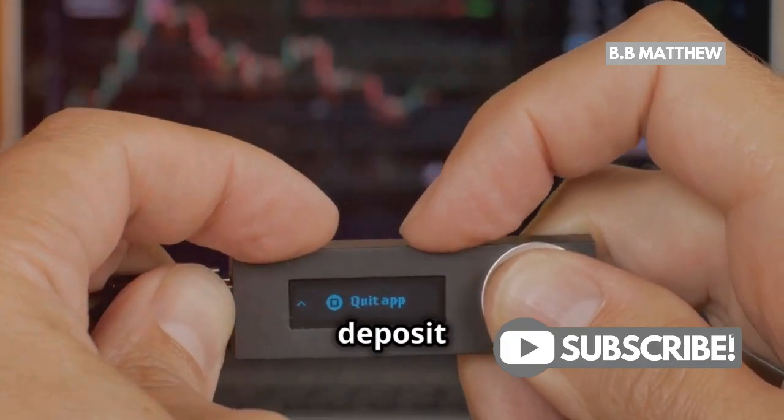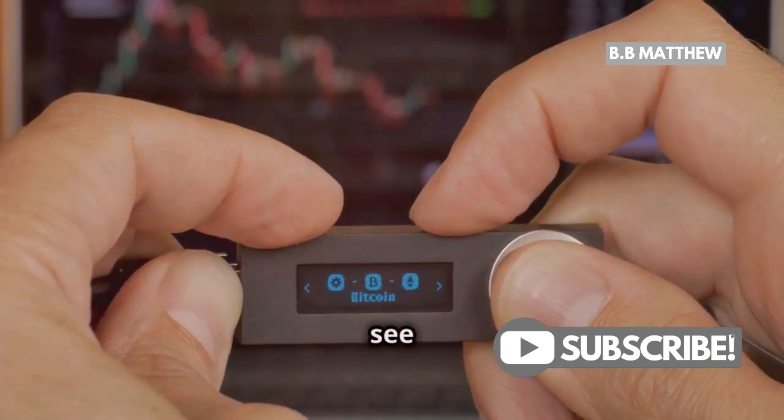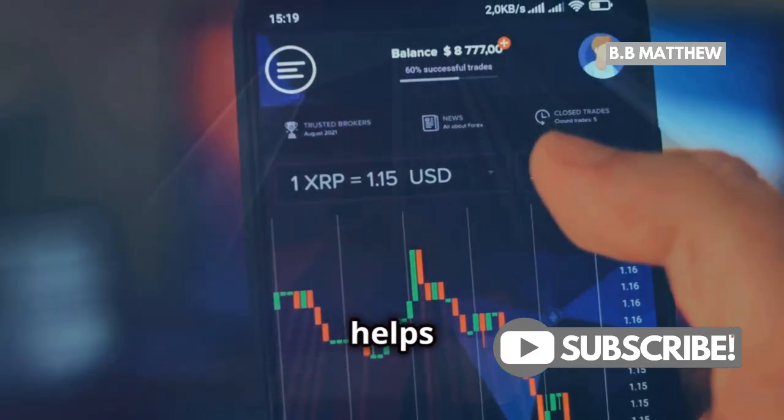Copy this address carefully. It's super important to verify your deposit address. Double-check the address on your Ledger device to make sure it matches what you see in Ledger Live. This step helps prevent any mistakes.